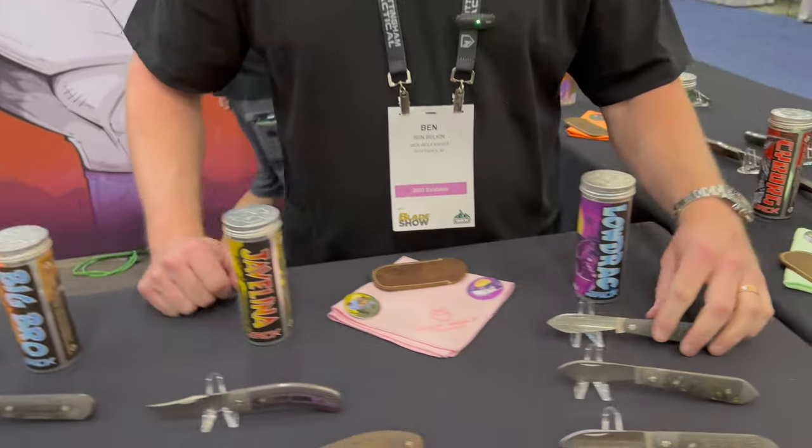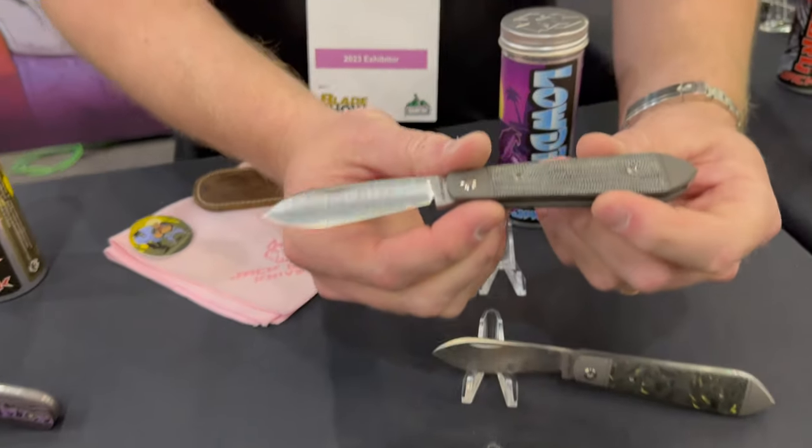Hey everyone, Ben with Jack Wolf Knives at Blade Show 2023. I want to talk with you about what we still have in stock at some of our authorized dealers. We'll start with our teardrop pattern, or our bullet end jack.